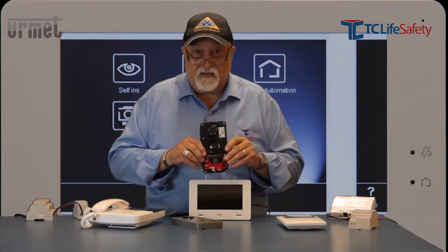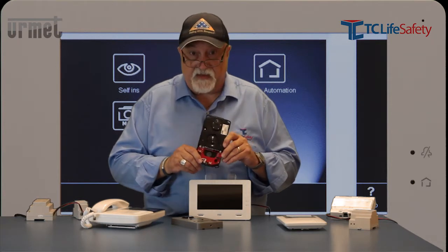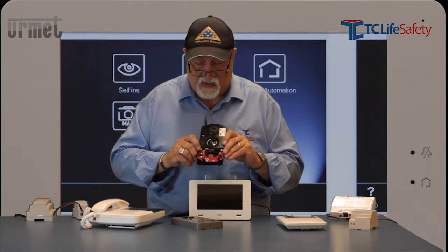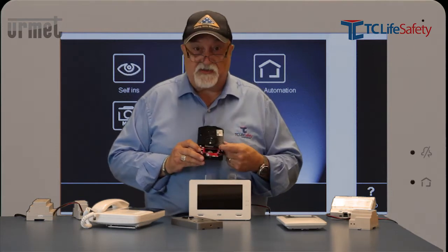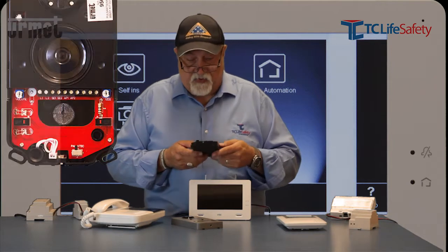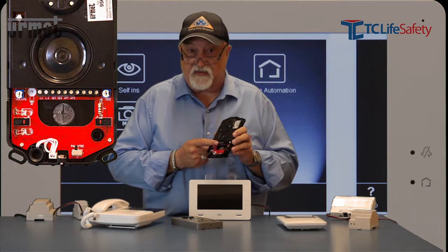Let's run through some of the insides of this thing and let you understand some of the wiring techniques. There is a terminal strip with connections — a pair of terminals marked L1 and L2, that's your power and data into the unit.